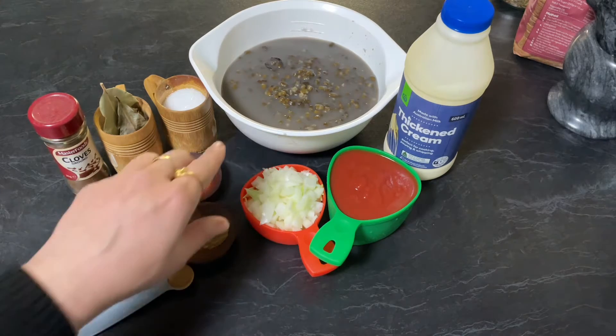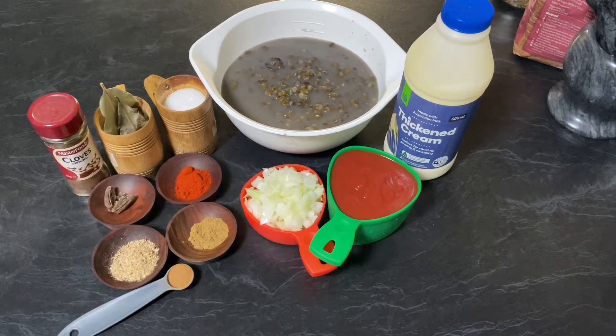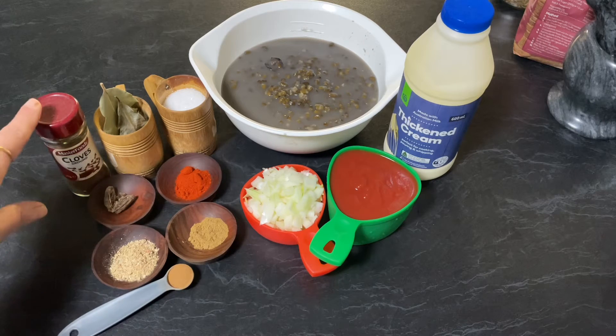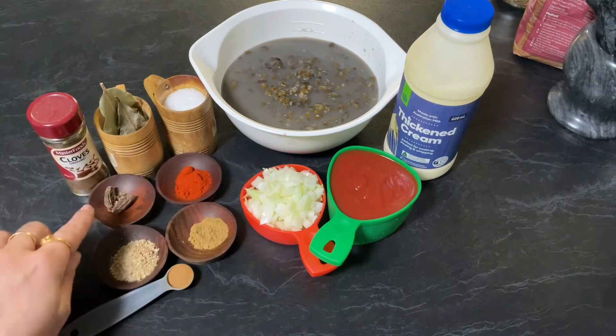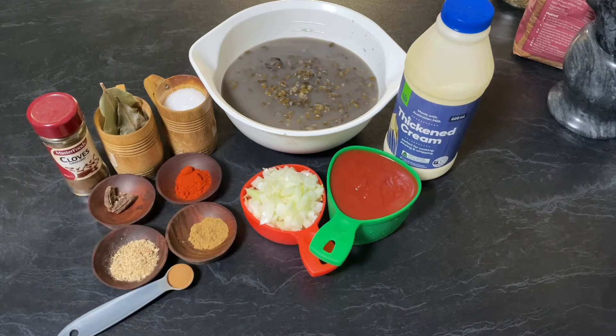For that you need two cups of boiled black lentil, half cup of thick cream, one cup of fresh tomato puree, half cup of chopped onion, half teaspoon of clove powder, three bay leaves, salt to taste, one black cardamom, one teaspoon of red chili paprika, two teaspoons of coriander powder, half teaspoon of roasted cumin powder, half teaspoon of cinnamon, and butter. So let's start our recipe.